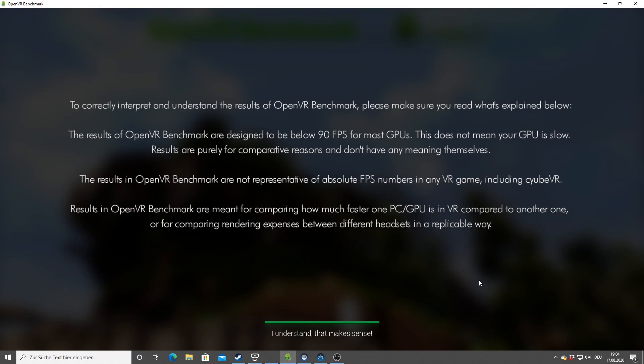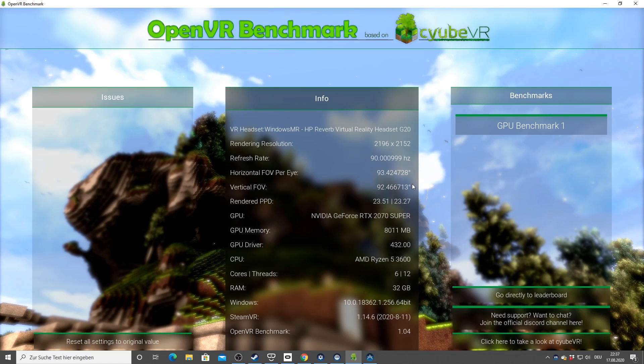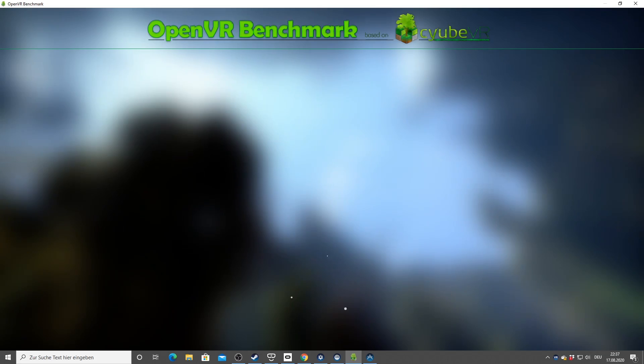This is the OpenVR benchmark tool. To understand the results, let's read this disclaimer: the results of OpenVR benchmark are designed to be below 90 FPS for most GPUs — this does not mean your GPU is slow. Results are purely for comparative reasons and don't have any meaning themselves. The results are not representative of absolute FPS numbers in any VR game, including CubeVR. So that's really important — if you get 20 FPS in this benchmark, it does not mean you get 20 FPS in other games.